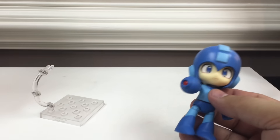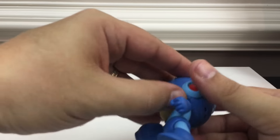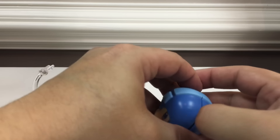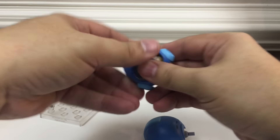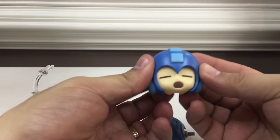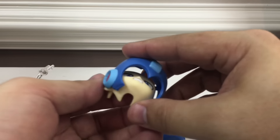He's got different faces you can swap out. You pop his head off and pull the head apart to swap out the face chunk. He's got his neutral face, a determined face, and his 'oh no, I've been shot and I'm dying' face. Let's go ahead and give him his determined face.